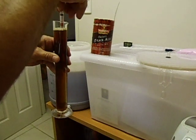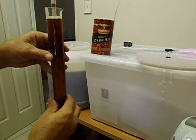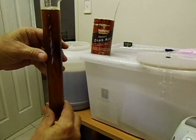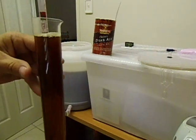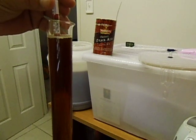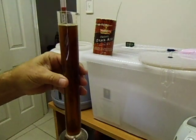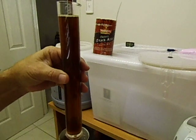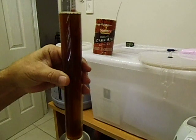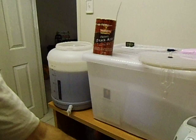I'll slip the hydrometer in and just give it a spin — that releases the bubbles in it. It's a bit difficult to see exactly where it is. I'll have a quick look, and it looks like it's got a gravity of about 1.038. About 1.038 is the starting gravity.